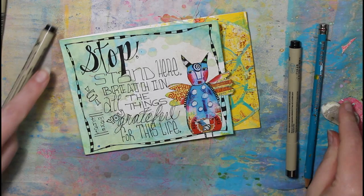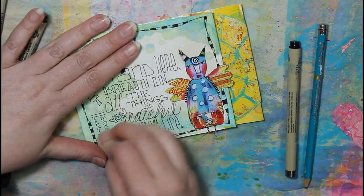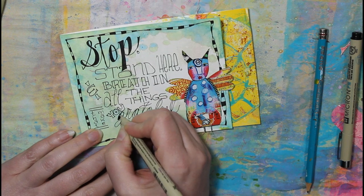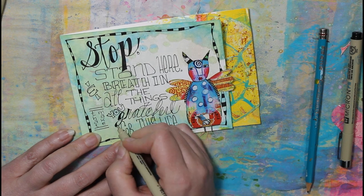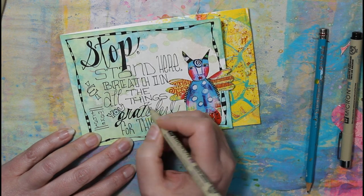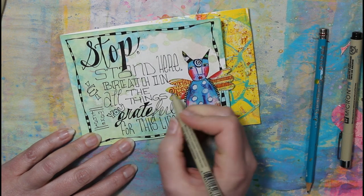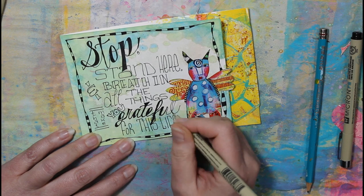The quote reads: 'Stop, stand here and breathe in all the things that make you grateful for this life.' Before continuing with coloring or going over the lines thicker, I like to erase the pencil lines. I try not to rub too hard because it will erase the ink, and I try to wait until the ink is dry before doing it because it will smudge and you will want to scream — I have done it many times.